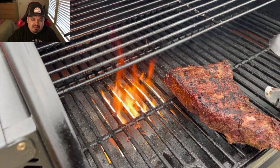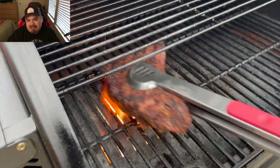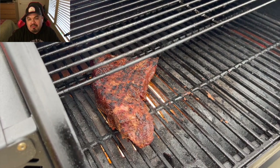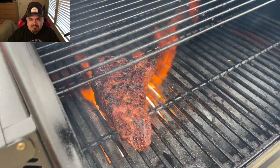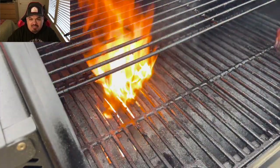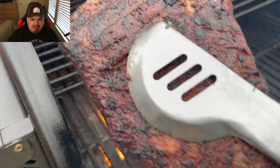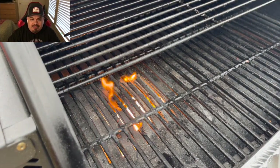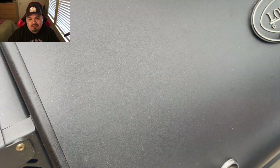That fire is raging, so I'm setting a timer on my watch for about a minute and a half to two minutes and then turning them. I didn't really get too much of that on film but you guys kind of get the idea. I mean, look at that — it's going. I'm very impressed with this open flame on this Black Label. It does quick work on searing, though I probably left them on one side a little too long.